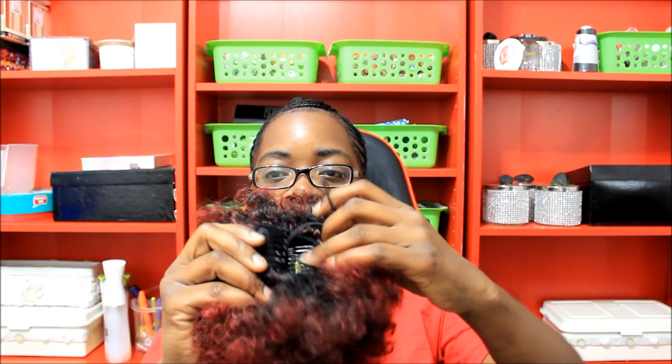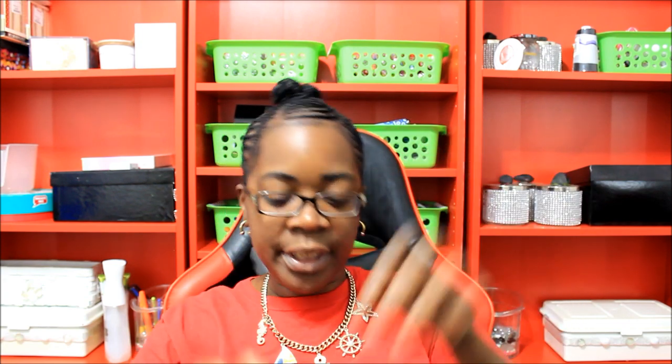Y'all already know the drawstring look — with the two combs in the back and the drawstring. I just open it and put it on my ponytail. How y'all like the braids though? Carrie be doing her thing. And this is what the other side looks like.